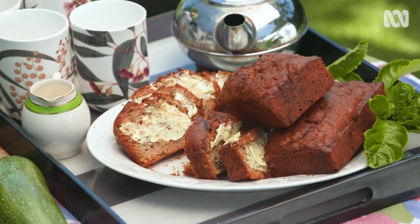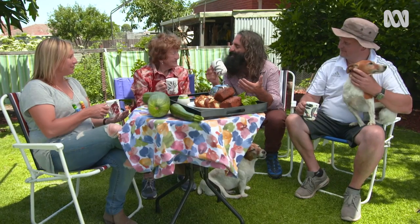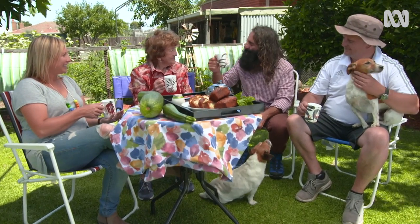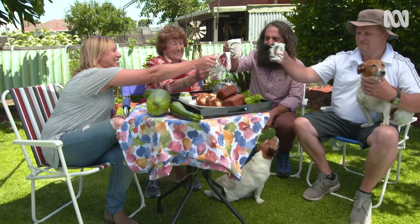They look beautiful. You know, Pat, in Greek when someone makes something like this with their hands, we say — and that's like saying here's to your hands for making this. So, to you Pat. Cheers.